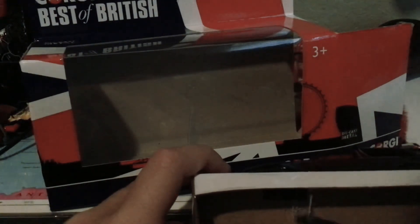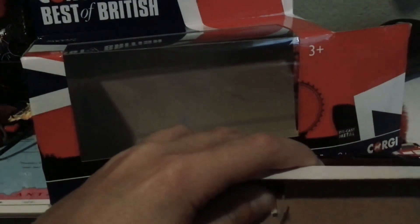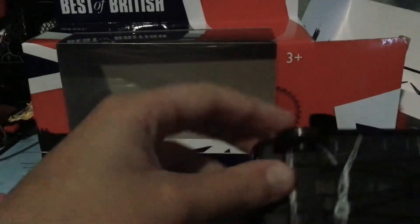Oh, we need some scissors. Obviously. We're obviously going to need those. Alright, we got it out of the packaging. It's pretty cool.